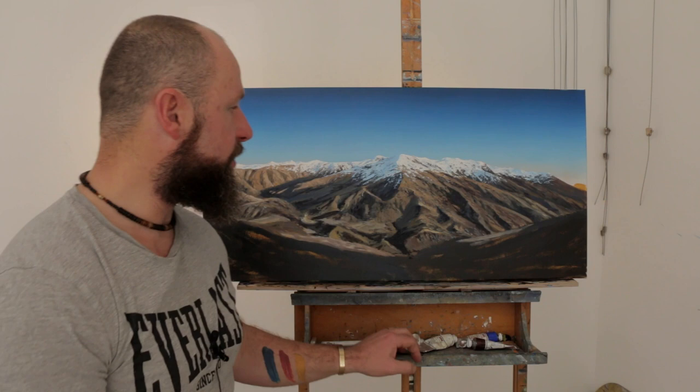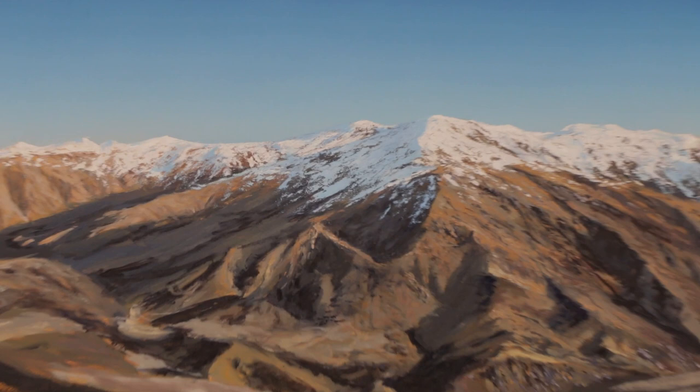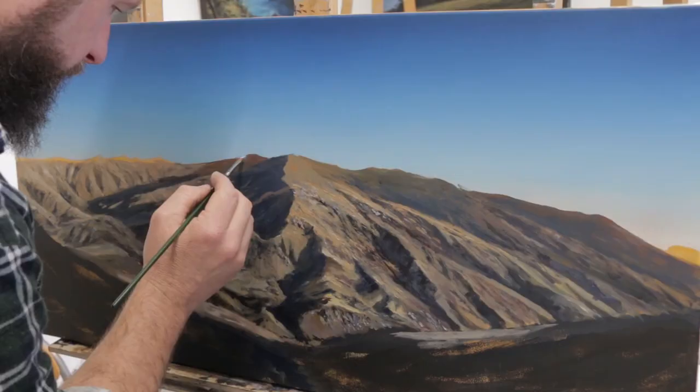Back again for the palette knife snow segment of painting this mountain, part two. I'm going to try and communicate how I achieve this result with a palette knife and a brush. We'll zoom in for a quick look — it looks fairly realistic and achievable. Let's hope it's achievable; I'll give it my best shot to explain how I do it.